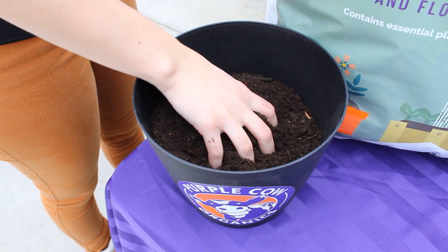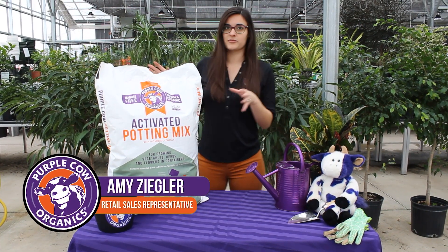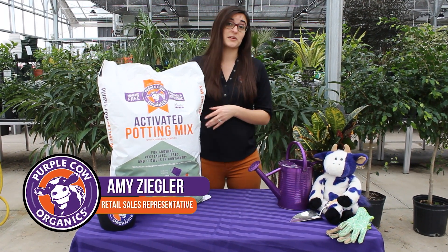So it's extremely easy to use. Just plant your flowers and decorative plants in our potting mix, and they should do well.